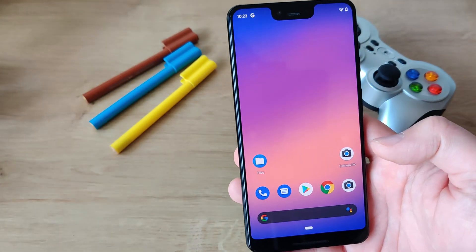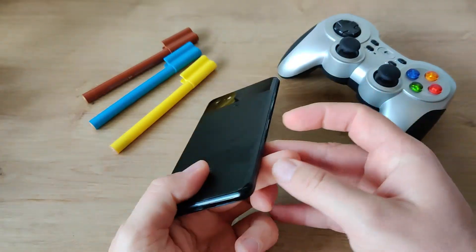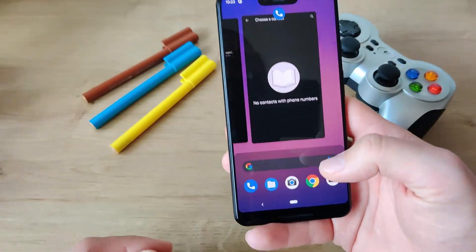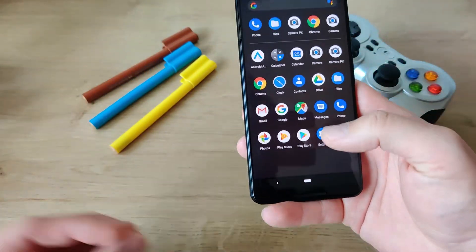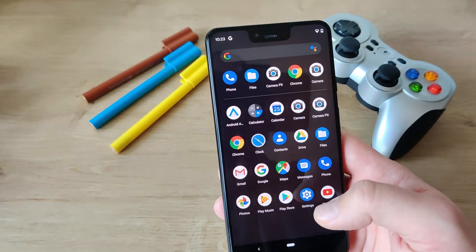But guys, I have some bad news. I need to return this Pixel in 2 hours because this Pixel does not belong to me. So this device does not belong to me and I need to return it, but we will not go down like this — we will do another epic thing before I return it.